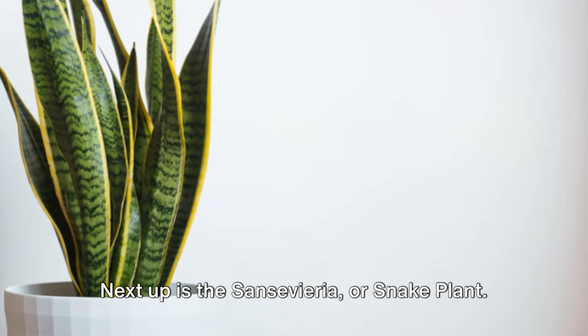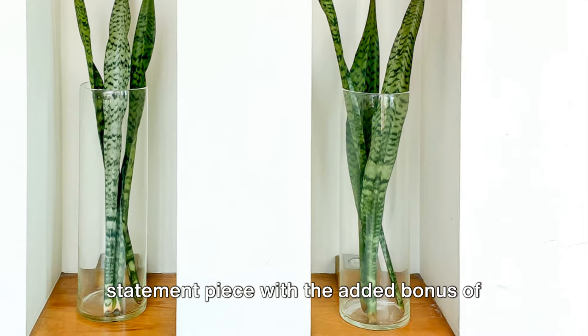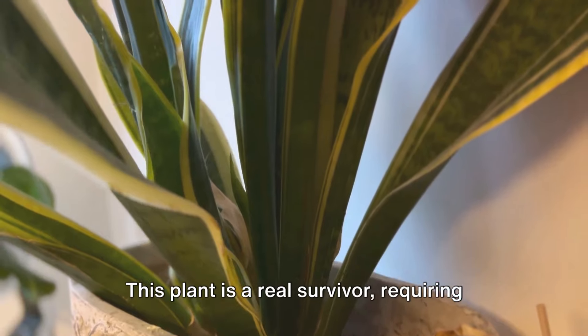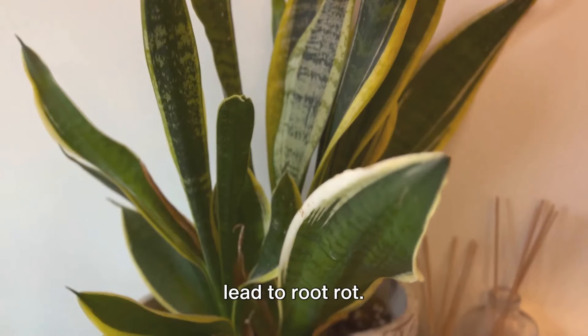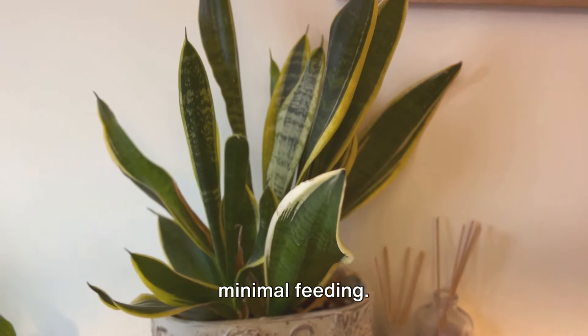Next up is the Sansevieria, or snake plant. With its upright foliage, it's a bold statement piece with the added bonus of air-purifying qualities. This plant is a real survivor, requiring water only every two to three weeks. Be careful not to overwater, as this can lead to root rot. Despite its toughness, the snake plant prefers low light conditions and needs minimal feeding.